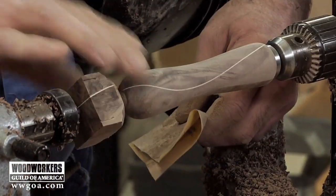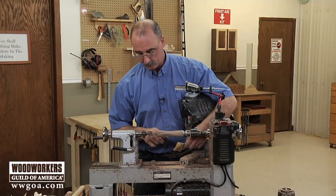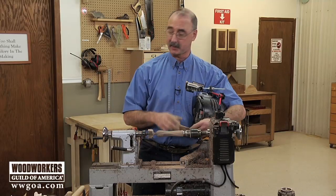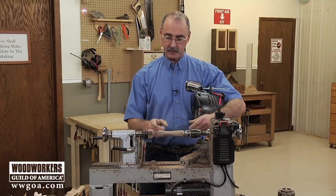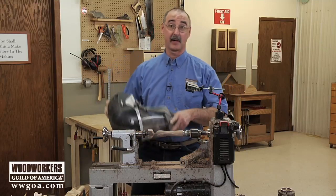I'm just about to a point where I'm ready to part that off over there. I'm going to take this up one more level of sanding — up to 280 — then we'll be ready to do one more cut here in the middle and some parting on the end, and then we'll be ready for finishing.